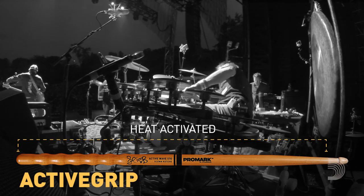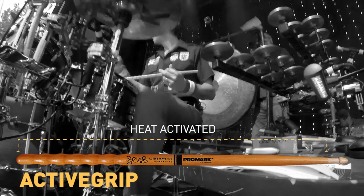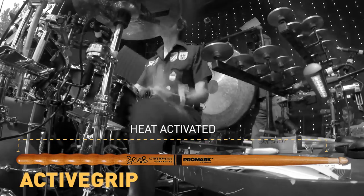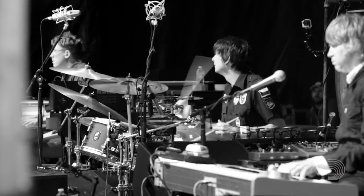Certain things I love about this stick are obviously the Active Grip, which is key for me. I sweat a lot as a player. I found years ago I was gripping the stick too tight. This grip allows me to loosen up, have more fluidity in my playing. It gets tackier as I get hotter, as I sweat more.